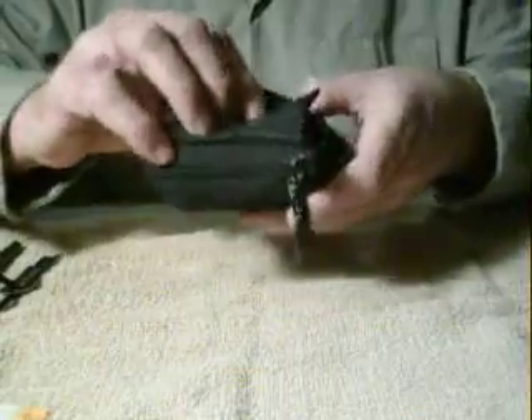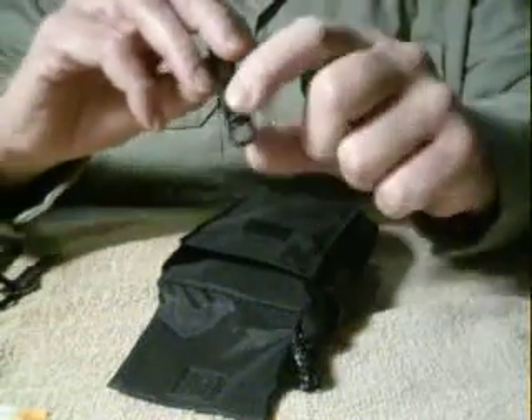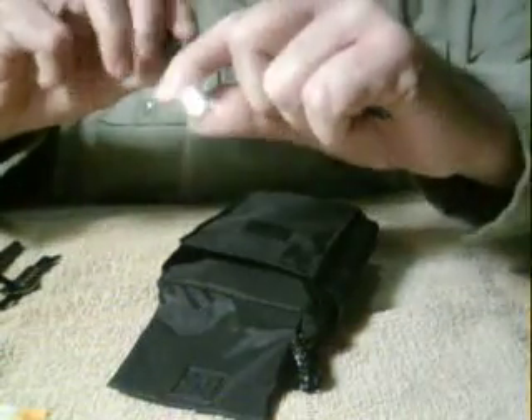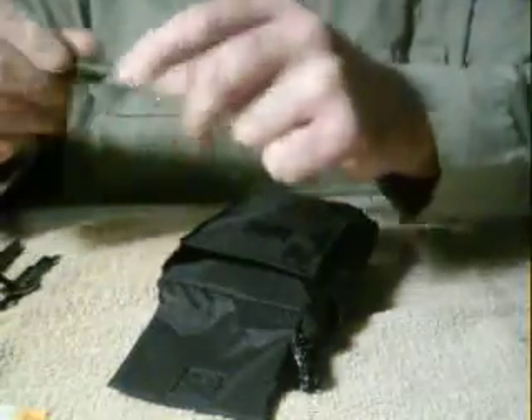Also on the outside pocket I have a mini Mag flashlight and also a ballpoint pen to write with.